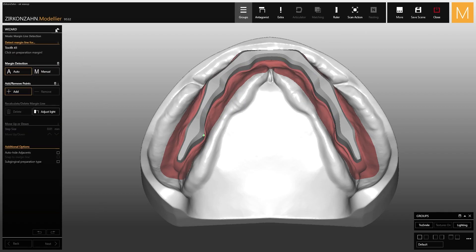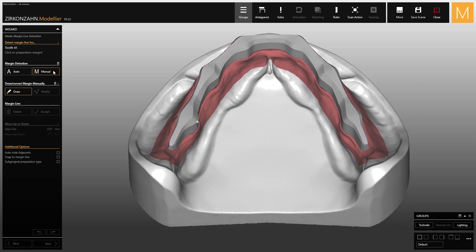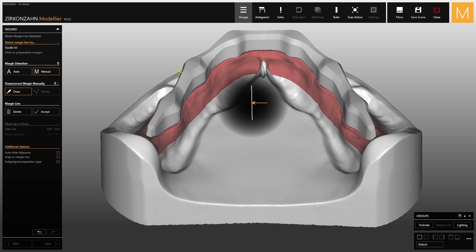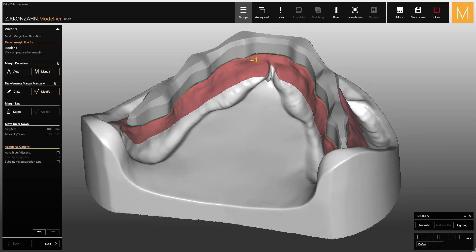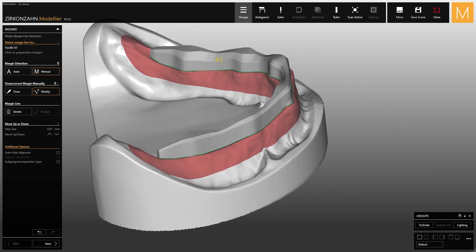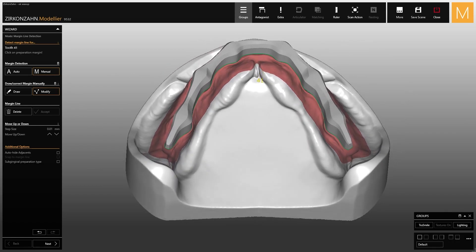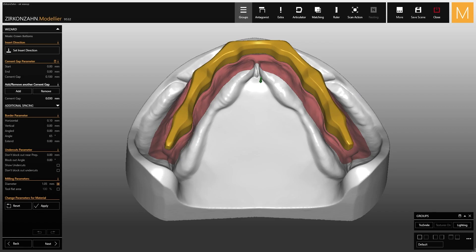After that, go back to the wizard and draw the closing margin on the bar, making sure the bar is a closed scan. If not, close the screw seat with wax before scanning. Once you have drawn the marginal closure, you can increase or decrease the cement space according to your or your dentist's needs.